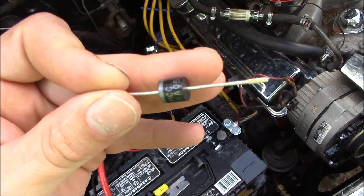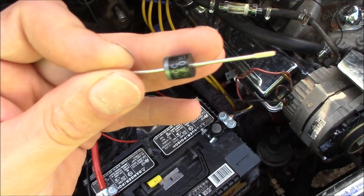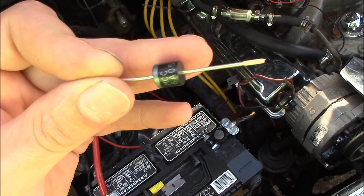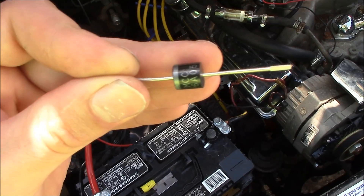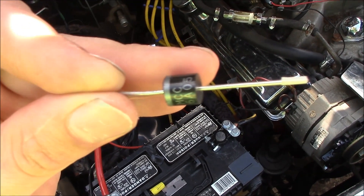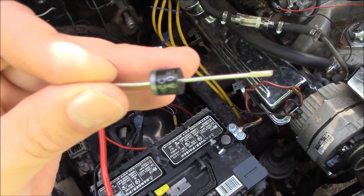This is what you need to order, or you can go to your local supply store like Radio Shack — though I think they're going out of business, so if you have one in your area. It's a rectifier diode — this is a 6 amp, 50 volt rectifier diode. I got it off eBay for about $5 with free shipping. I'll show you where to install it and confirm that it works.